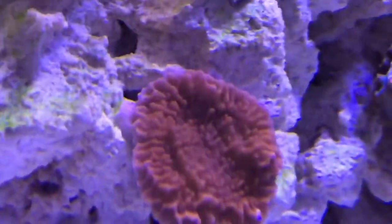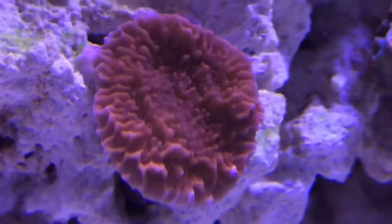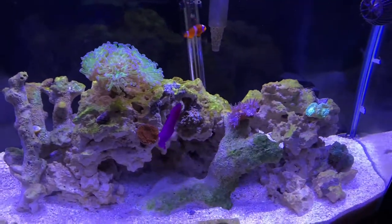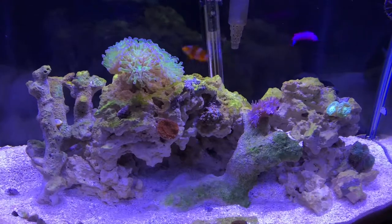The montipora is encrusting over and it's doing really good, but you can see the tips are bleaching a little bit. I think that's because my alkalinity is a little off, so I need to get some test kits and see what's wrong with it.